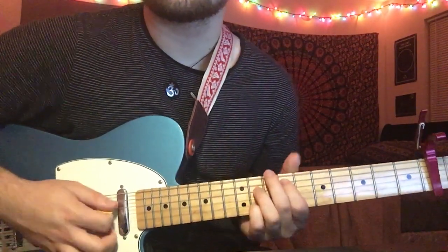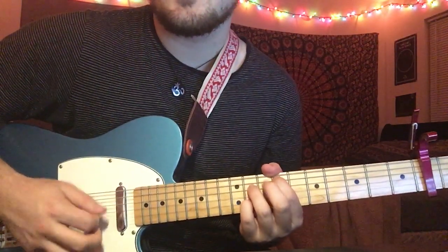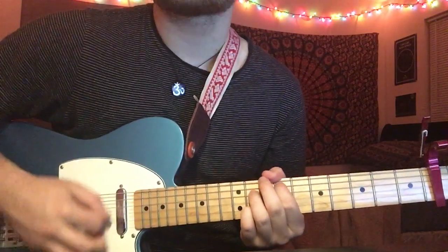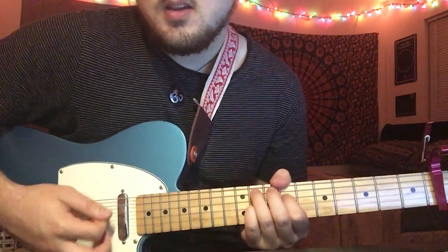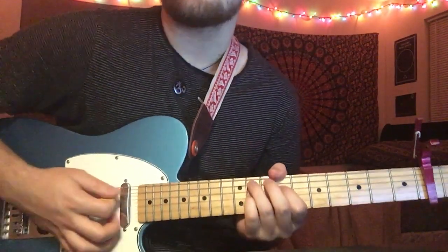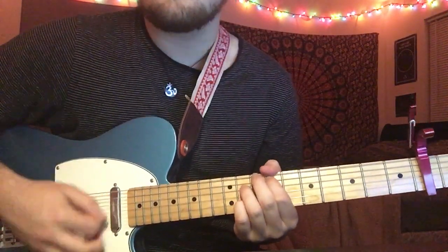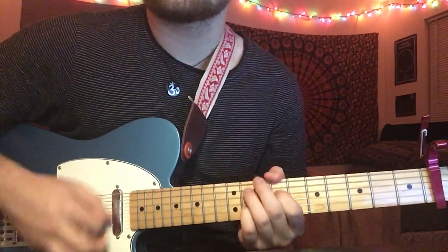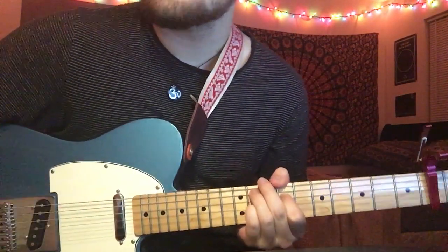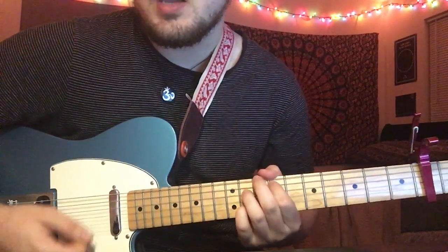She gets a lot sloppier with it here, both live and on the recording. So instead of just picking individual notes, you can just kind of strum whatever you want — but keep the same chord shapes. You don't have to play like a robot; she gets a lot sloppier with it. That's kind of a difference there, but it's the same exact chord shapes.